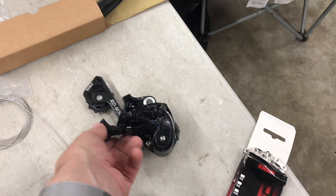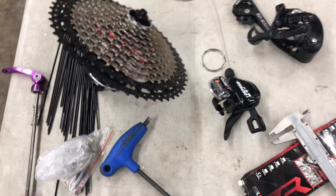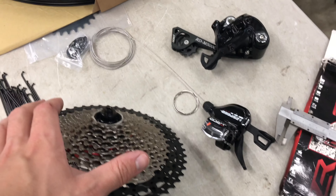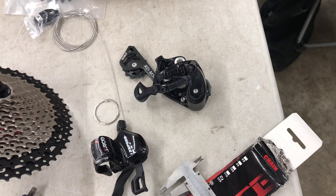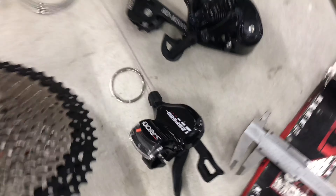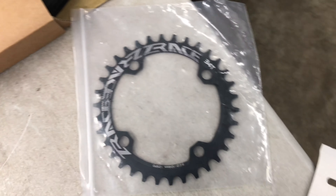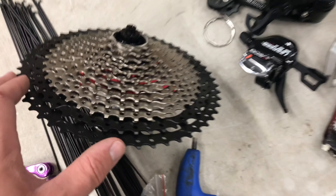In this video I'm going to show you the S-Ride M500C 12-speed derailleur, cassette, and shifter setup. The unique thing about this is it's about $130 US with shipping off AliExpress for the cassette, chain, shifter, and derailleur — a really cheap one-by setup. The narrow-wide chainring is included too, and it comes in different configurations: 30, 32, or 34 tooth.